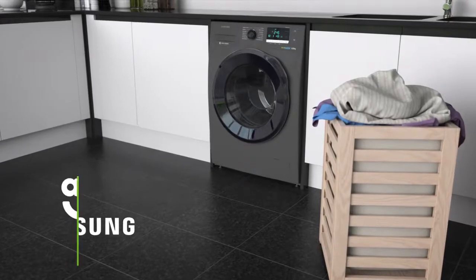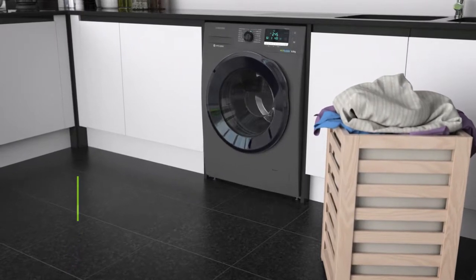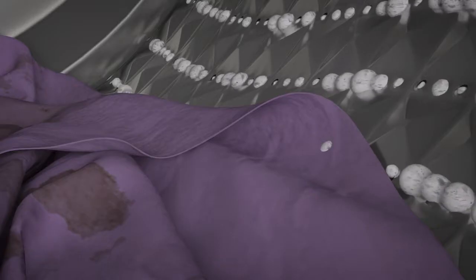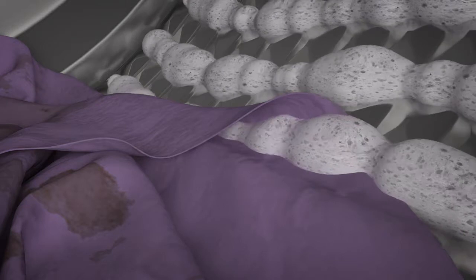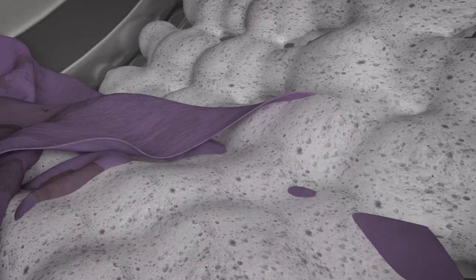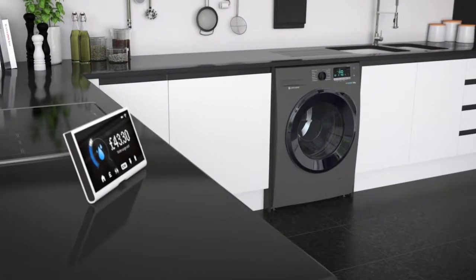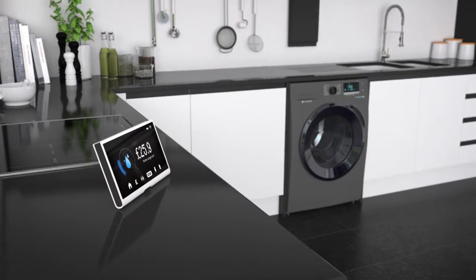This model includes EcoBubble technology, which uses bubbles to give your clothes a deep clean. Water, detergent and air are mixed together before the programme starts to create bubbles, which soak into your fabrics 40 times faster to effectively lift out dirt. It means you can wash at lower temperatures too, saving you money on your utility bills.